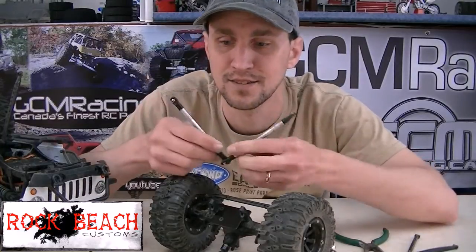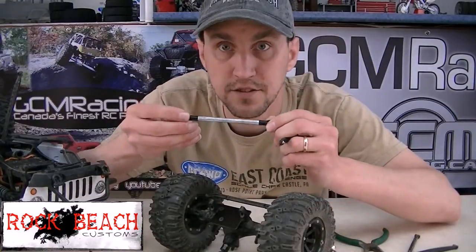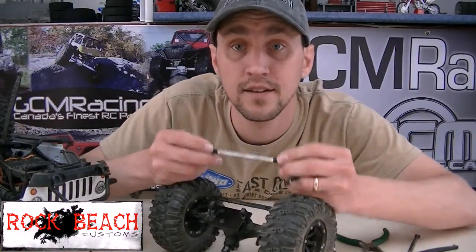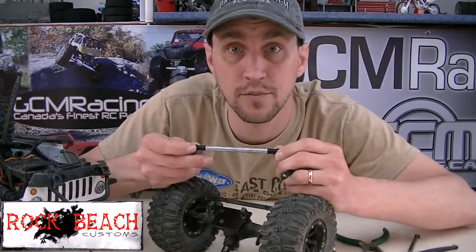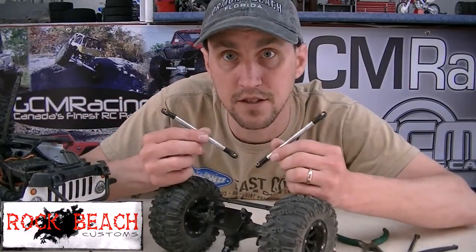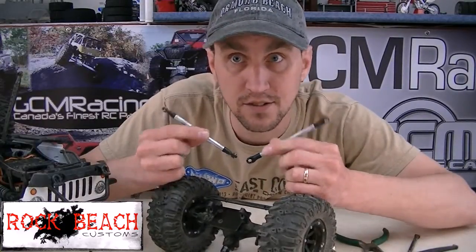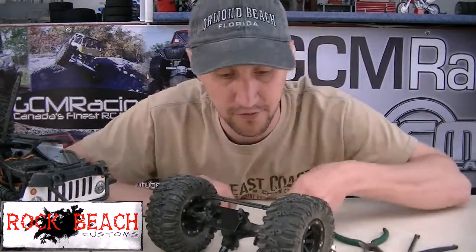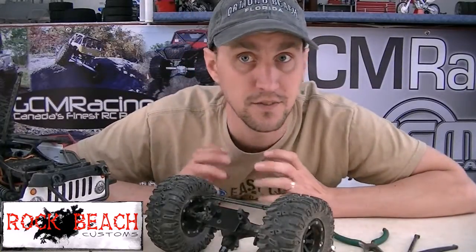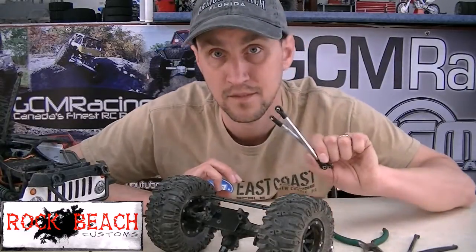Metal, metal, metal — boy, do I love metal. These links are custom made by Crawlin' over at Rock Beach Customs — link below, have a look. The guy is making these incredible steel links; kits made up for front and rear on the JKs. So if you guys want a really nice set of links at a really good price, you gotta go see Crawlin's garage.